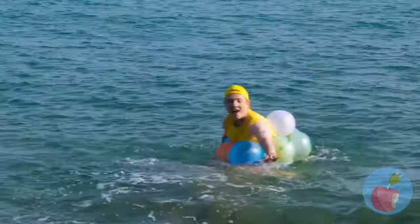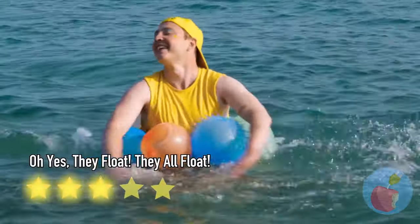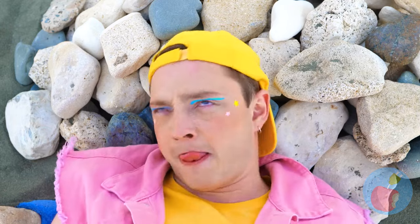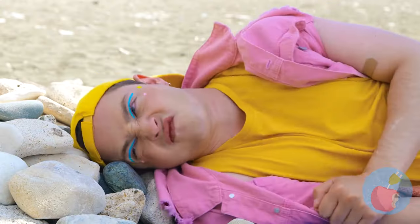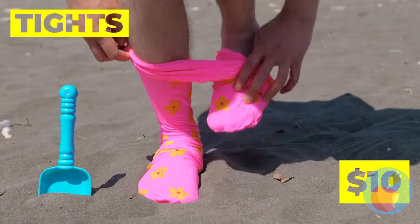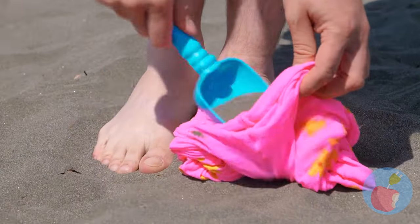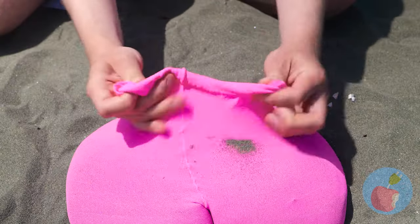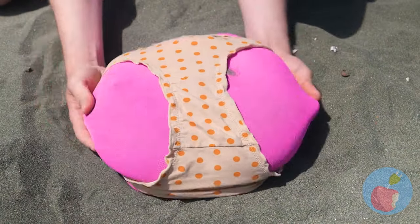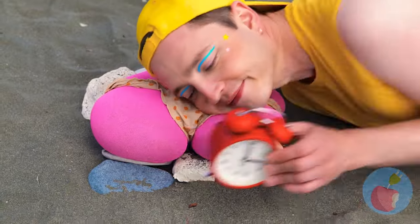Rocks aren't known for being too comfy! Time to get crafty - just take some tights and fill them with sand. Once it's nice and full, add some underwear. Now just relax and rest your head!